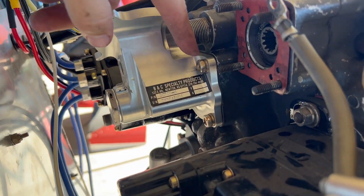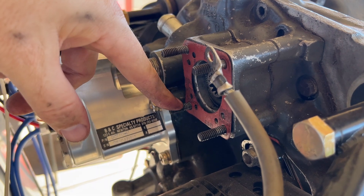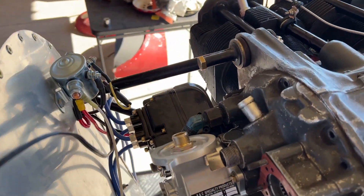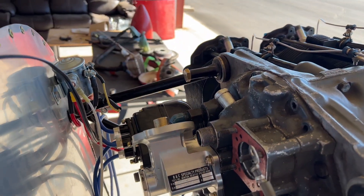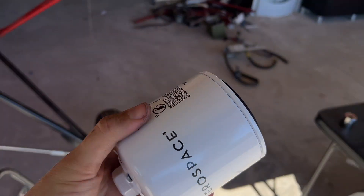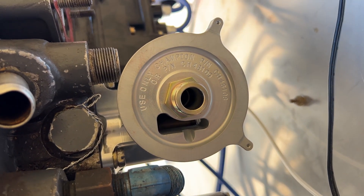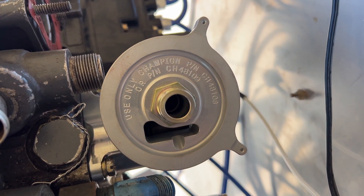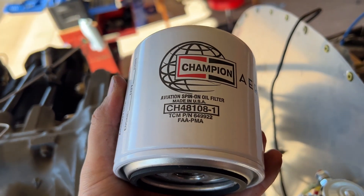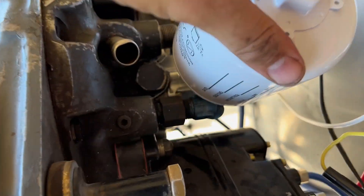I finally got to that stubborn bolt — I had to remove the alternator to do it. Removing the alternator was a lot easier than trying to fight that bolt, but hey, it's done. Now let's put this spin-on oil filter on. One thing I like about the adapter is that it tells you which oil filters to use: Champion 84, 108, and 109. We're running the 108.